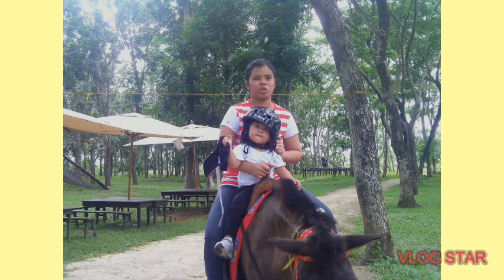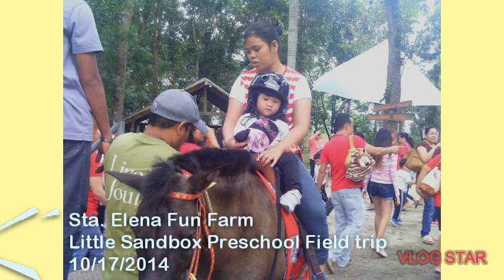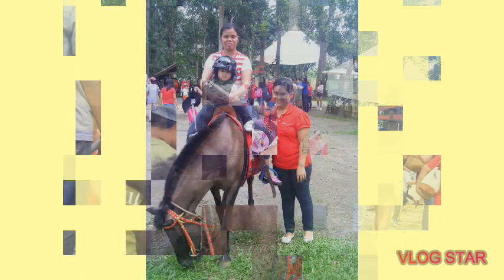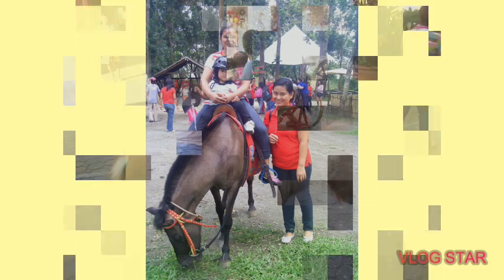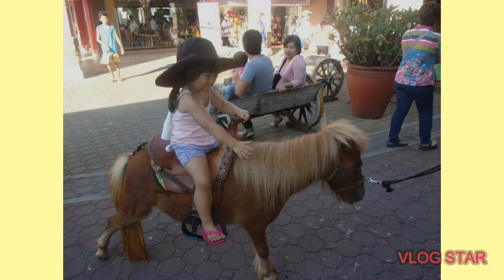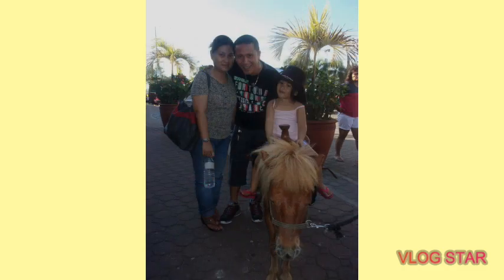You know guys, why do I love riding horse? Because it makes me relax and enjoy. Since the ECQ extended due to COVID-19, we should stay in the house. So, let's make fun!